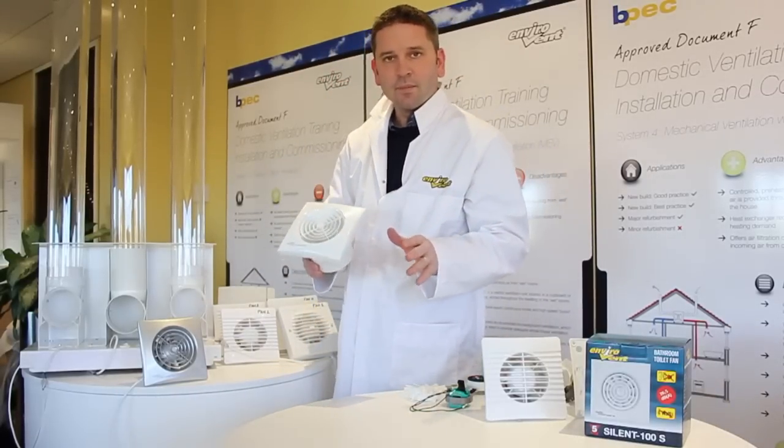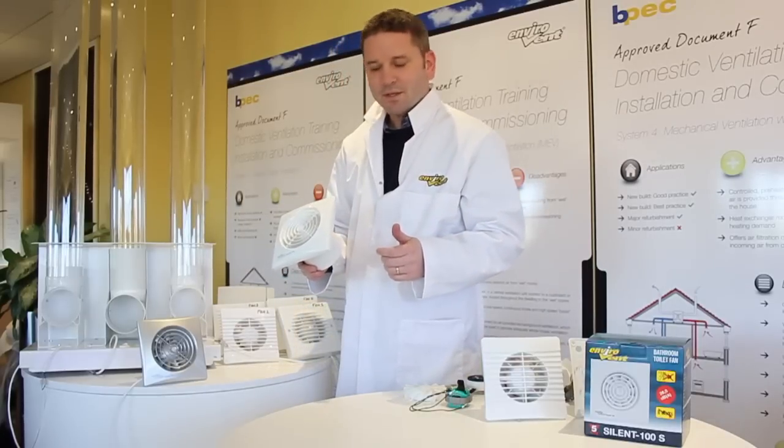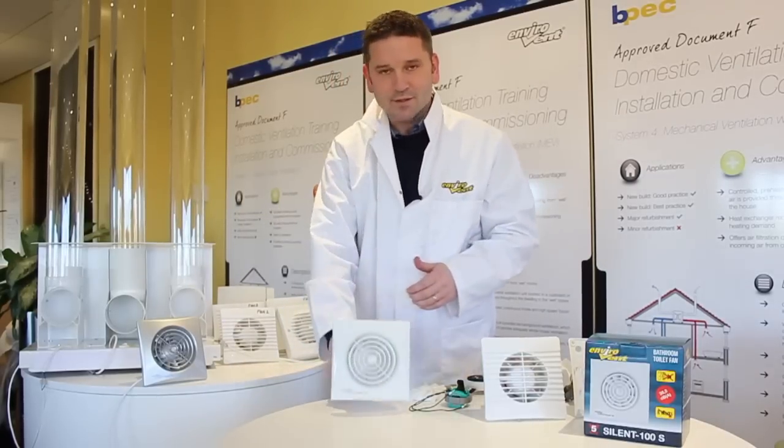There are millions sold every year — millions of axial fans — and yet five million properties in the UK still have condensation and mould. So what's the difference between all the axial fans? How do you choose the right one?